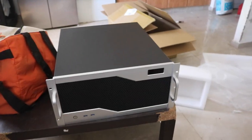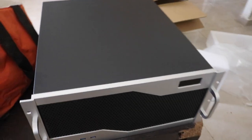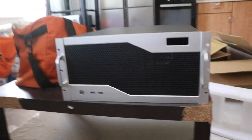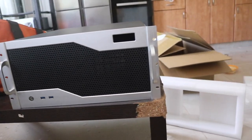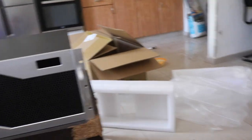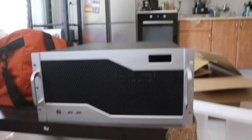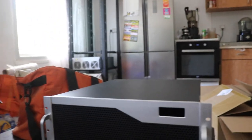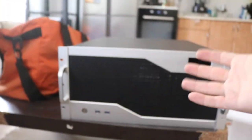Here I have a 5U rack-mounted case made by a company called M-A-Case. Their model is the KD-F something — I don't remember the exact model name, but I'll put it in the title and description. This is a 5U case you can rack mount. I bought it especially for my server rack because I'm going to rack mount my personal computer.